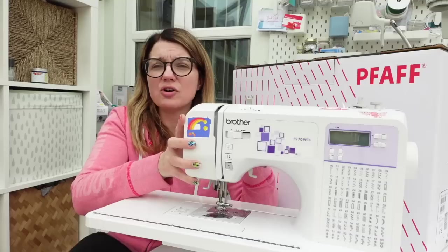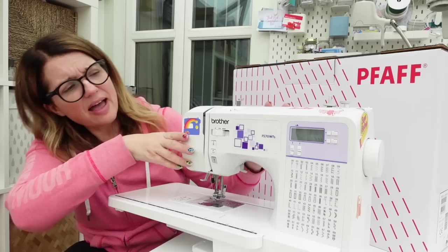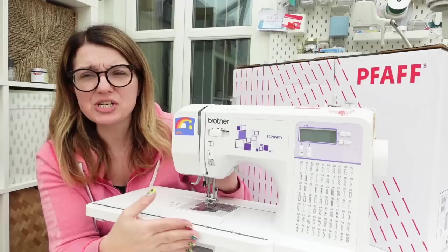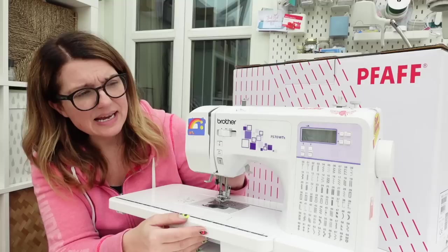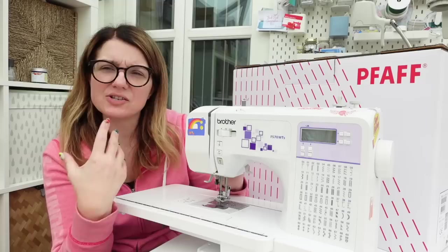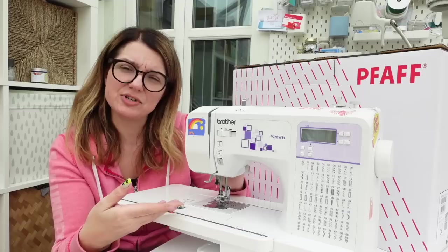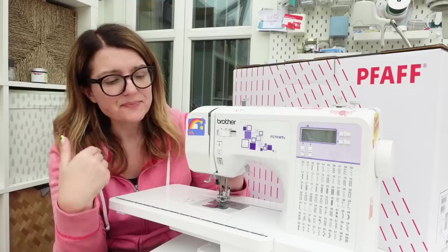Before I do that, I want to show you my current machine — my old machine. It's a very basic machine I purchased nearly two years ago: the Brother FS70WT. It cost me just over £200 and at the time it was a decent enough machine that gave me some of the functions I thought I needed, but it hasn't got all the bells and whistles. It's definitely a great starter machine and actually has got loads of good things in it.